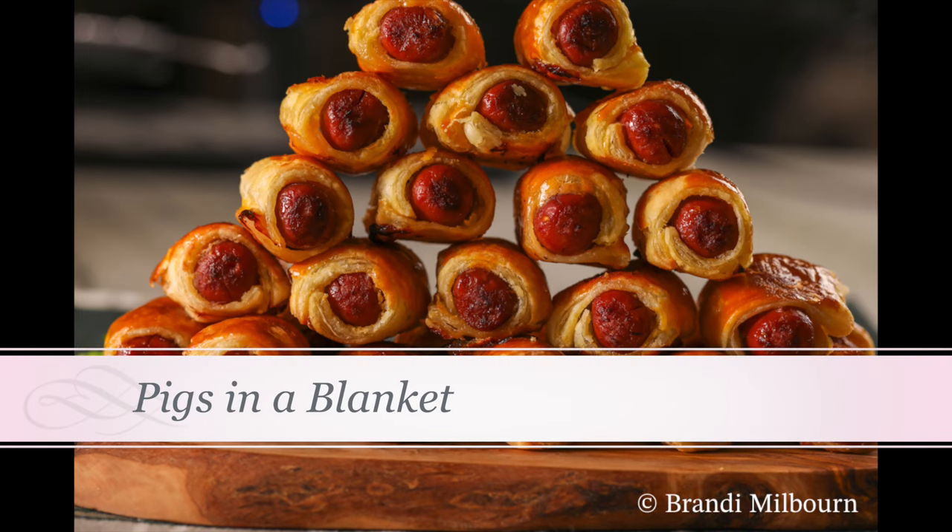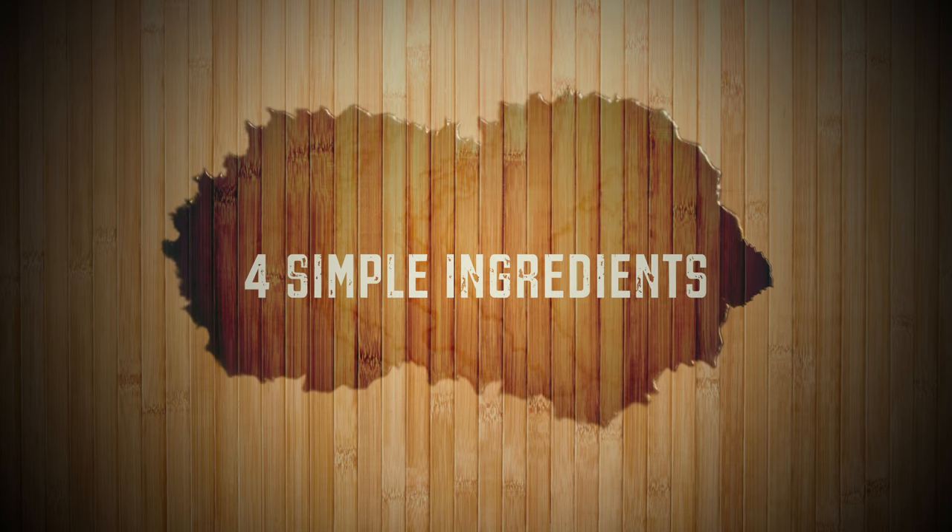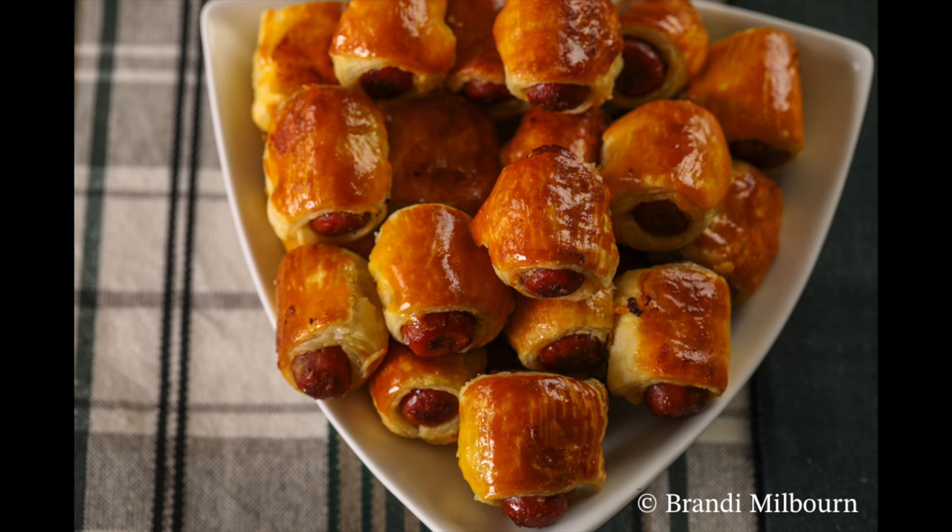Hi guys, today we're making pigs in a blanket and I'm going to walk you through step-by-step on how I make these delicious, highly requested treats — the first things to go at a football party. Let's get started.